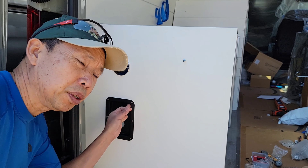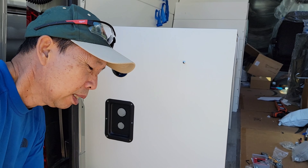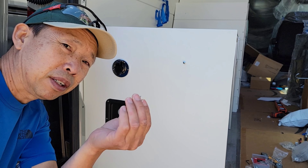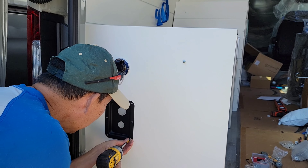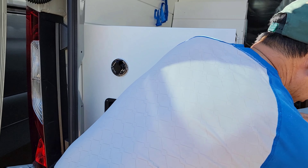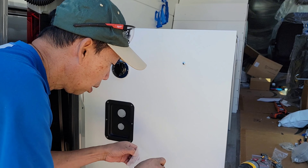You can use flat screws to match the finish, but I'm using half-inch stainless steel — whatever you prefer. Okay, now we can do the quick connect.